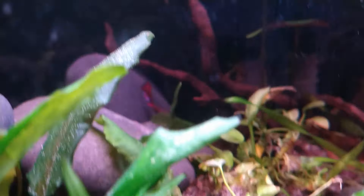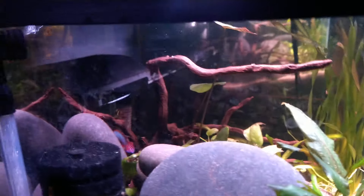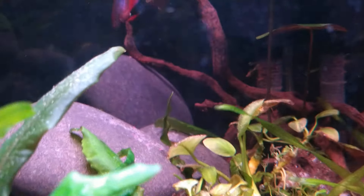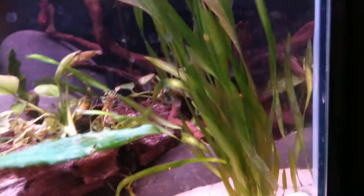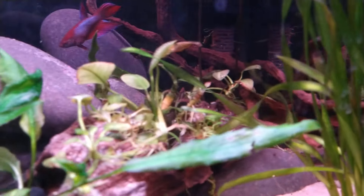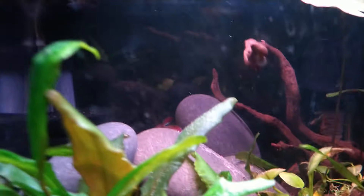I've got one piece of spider wood in there — let me show you from the side. This branch is kind of stuck down in the back. And there's one little piece of wood that has a whole lot of baby anubias planted on it. There she is in the back — pretty girl.